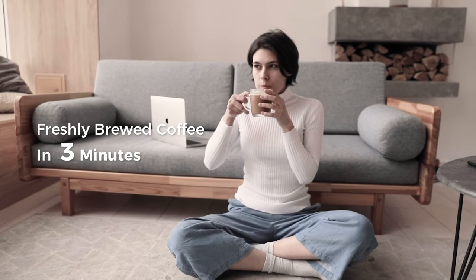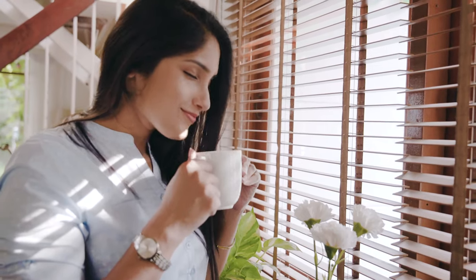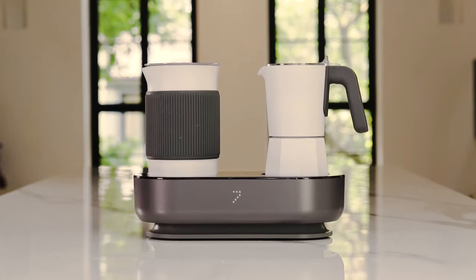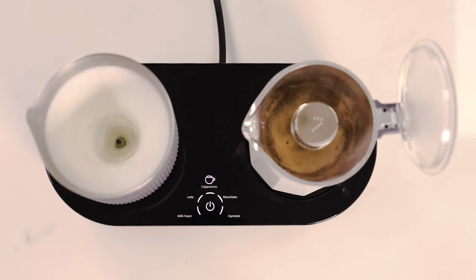Imagine waking up every morning and enjoying a cup of barista quality coffee from the comfort of your home. Now it's possible. Meet 7, your personal barista.